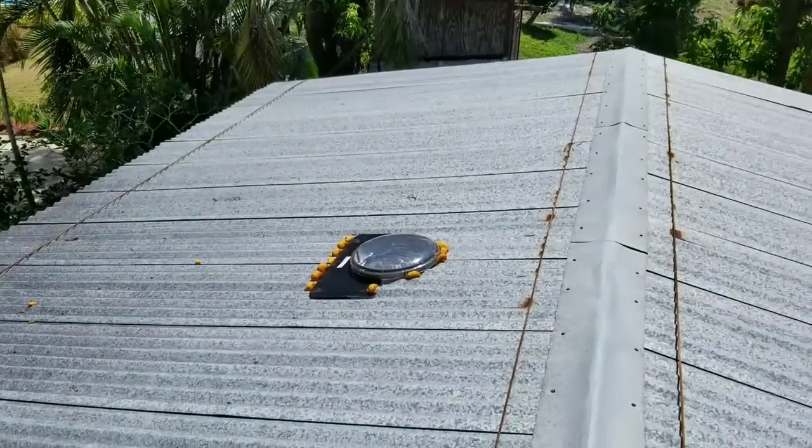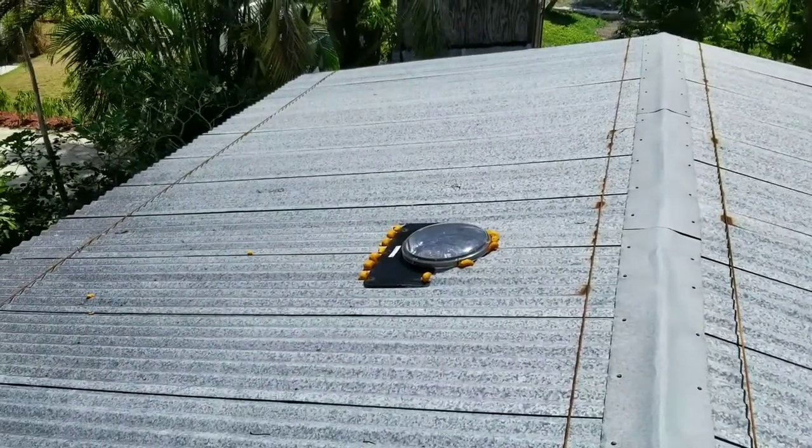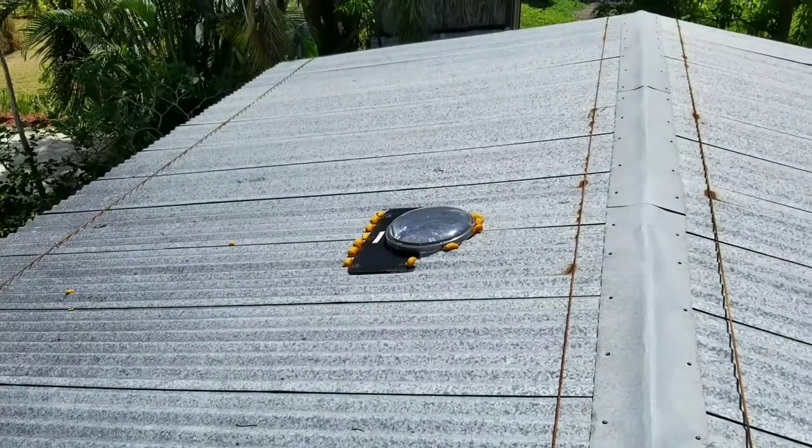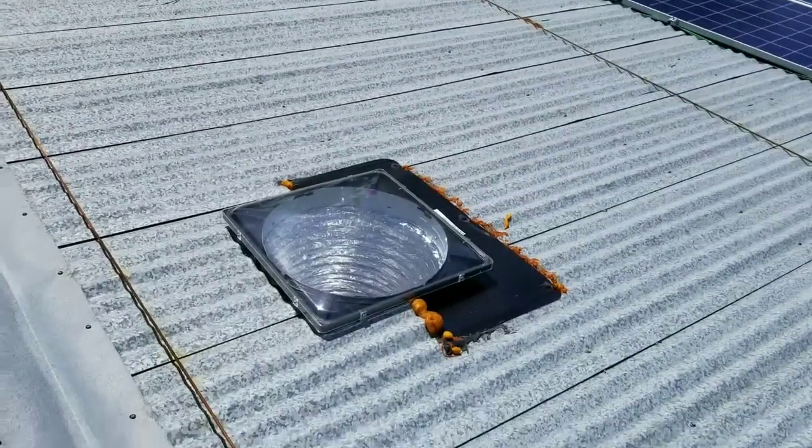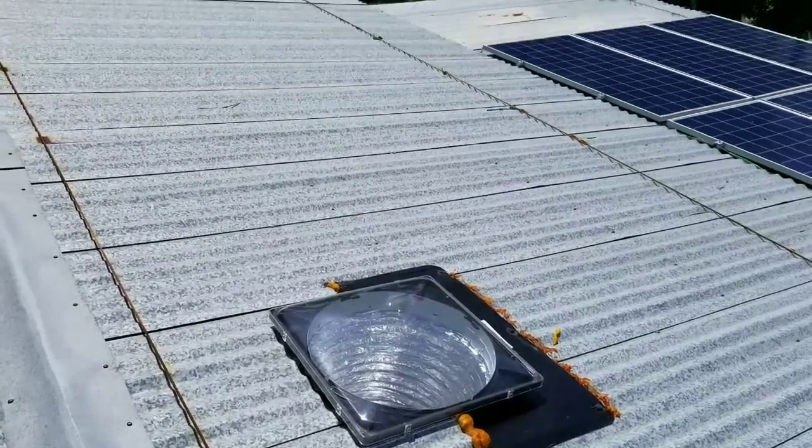First, I put in a couple skylights — sun tunnels. That's one 14-inch one for the upstairs head, and this is a 21 or 22-inch one for the kitchen.